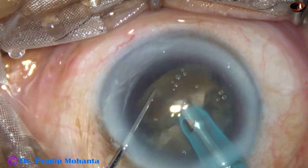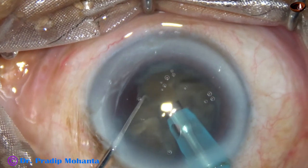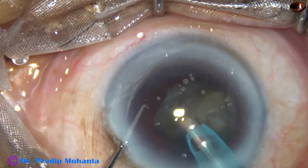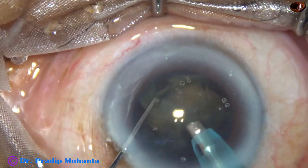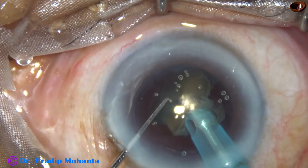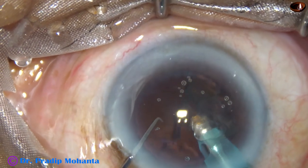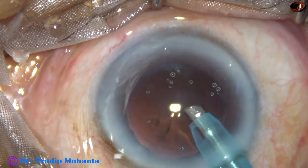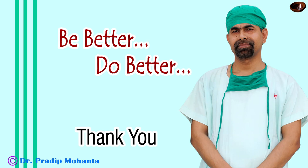At this time, ultrasonic energy is 60%, flow rate is 45 ml per minute, and vacuum is 450 mm of mercury. So this is a very quick, very nice and safe technique, and you should almost master this technique before moving to direct chop. Thank you very much for your attention. Hope this video will help you in developing your surgical skills.